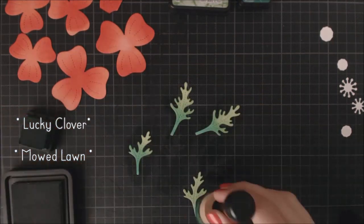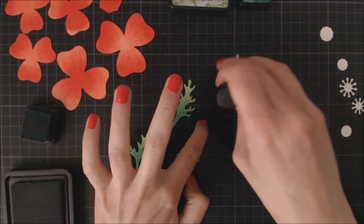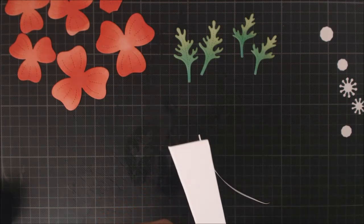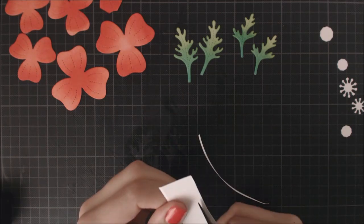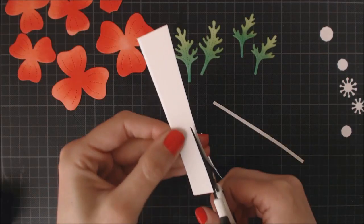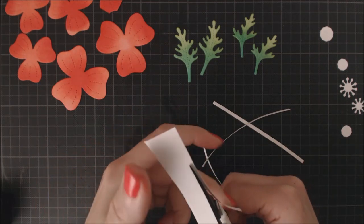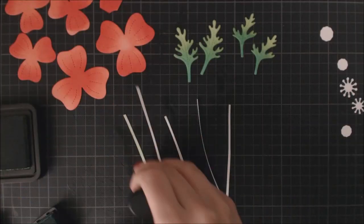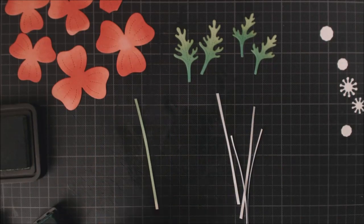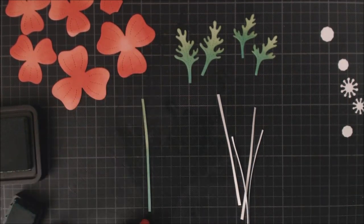Using several colors of inks on your dies adds a lot of dimension and interest to your card. To create the stems for the flowers, I'm just taking a piece of white cardstock and cutting thin lines with my scissors. These don't need to be perfect at all — they will look more realistic this way than cutting them with a cutting board. To color them, I'm using the same inks and technique that I've previously used for the leaves.